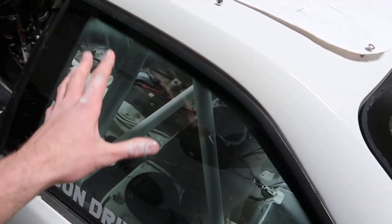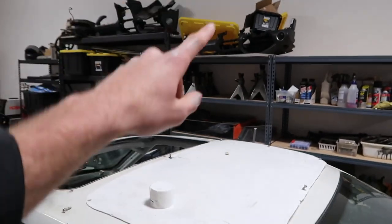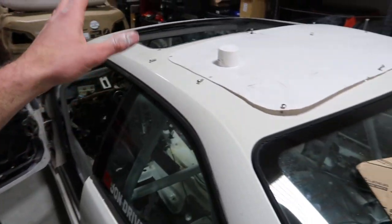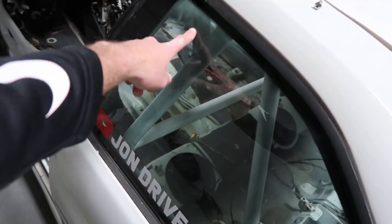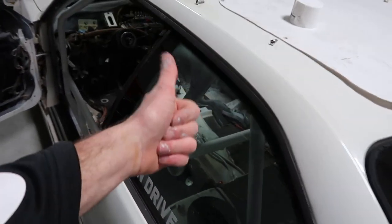My plan is to leave those missed spots for now, and whenever I remove these quarter windows to replace them with Condor Speed Shop polycarbonate ones — shout out to Condor Speed Shop, if you need any bushings or windows or BMW parts, make sure to hit up CondorSpeedShop.com — when I yank these out, I'll go ahead and hit it with another coat of spray paint. I don't think it's going to rust; it has some paint on there. Then I can put the polycarbonate windows back in and we should be good to go.